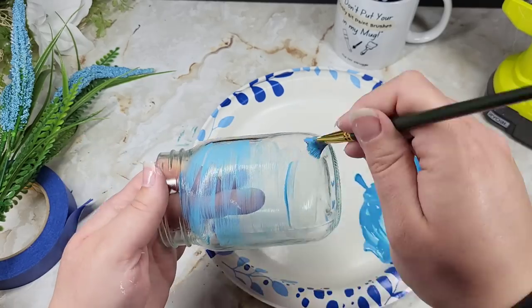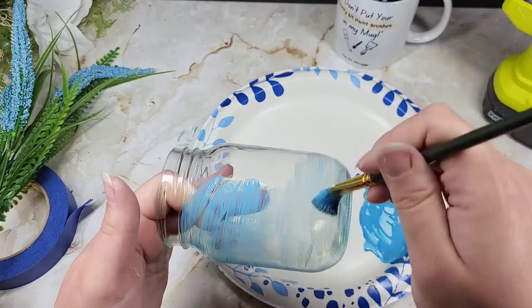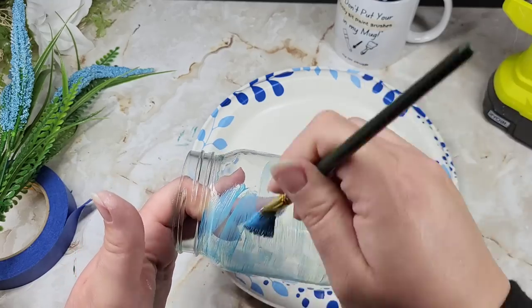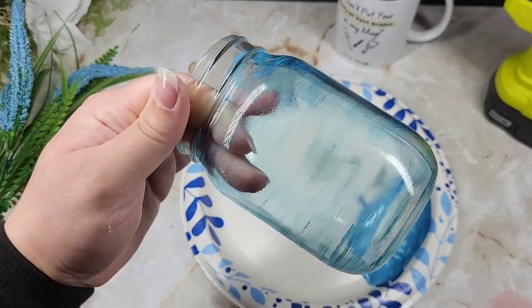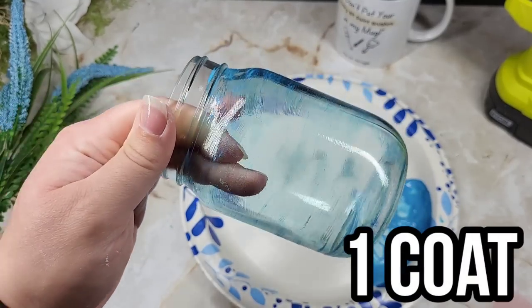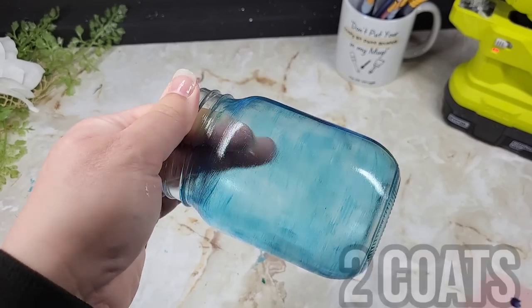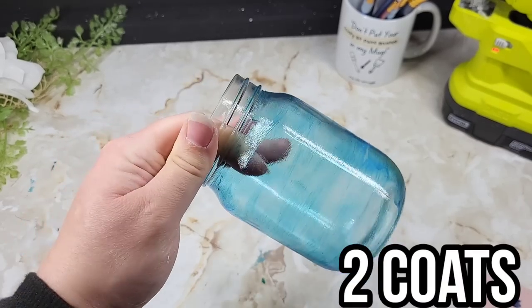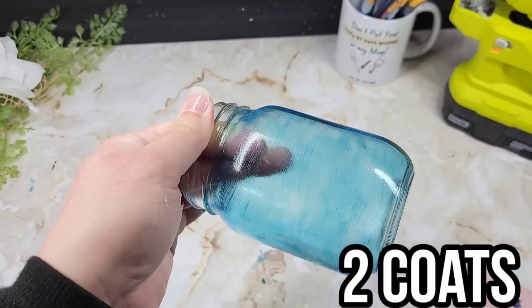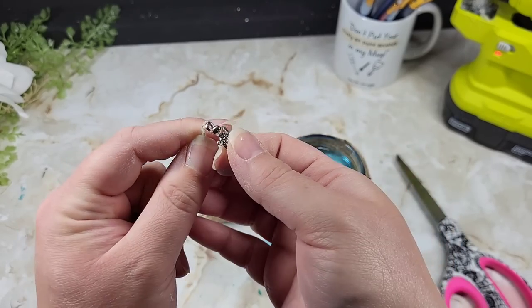I'm using a soft paintbrush here to apply this, making sure my strokes are fairly even because we are going to be able to see them on our first coat especially. If you leave any heavy spots, you're going to have clumps and it looks a little tacky. Doing a second coat at minimum is going to make it look nicer — I would recommend three coats, but for the sake of the video I just did two.